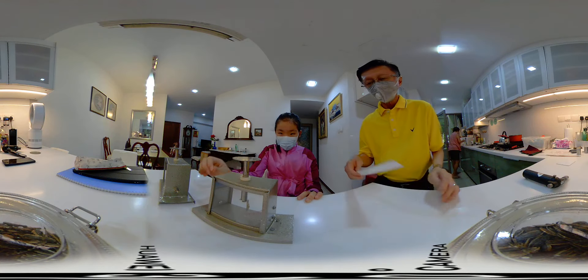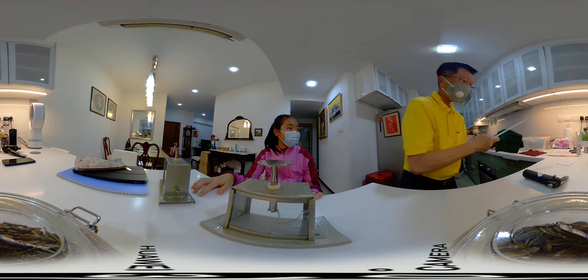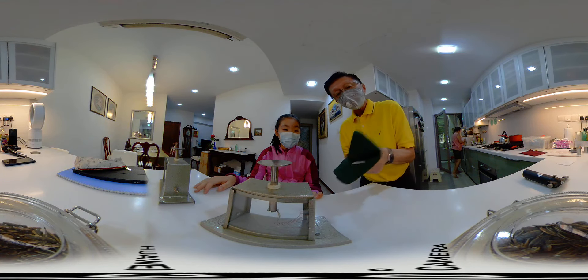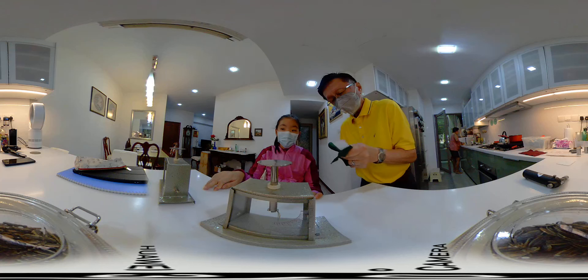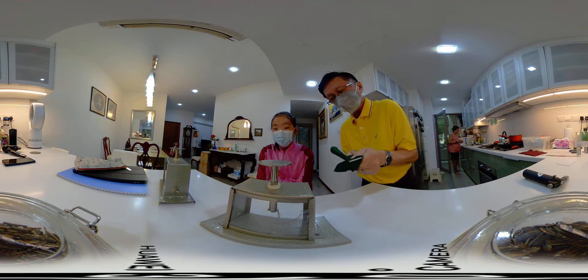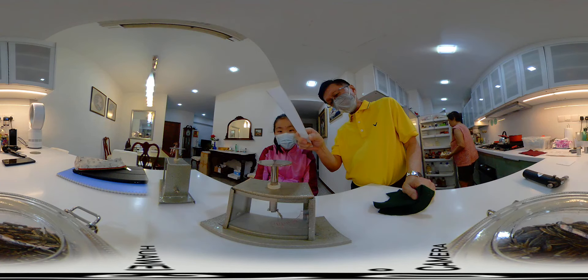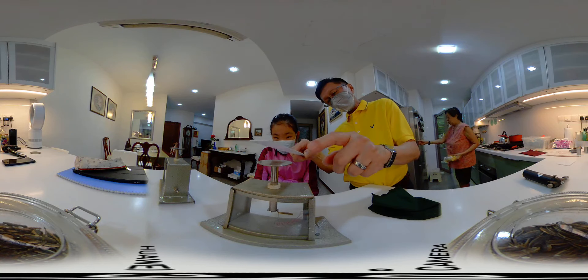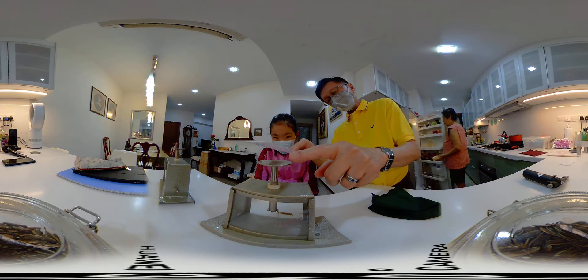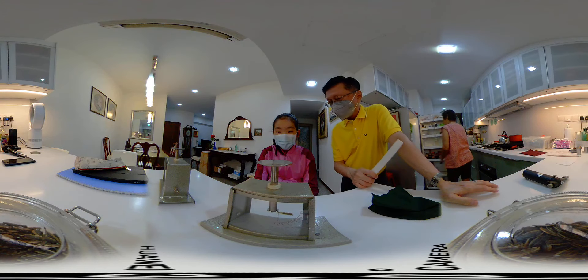Now you look at this. I rub this with the cloth — I am transferring electrons from the cloth or felt to this. So when I bring it near, can you see the gold leaf deflecting? That means the electrons have been repelled down there.